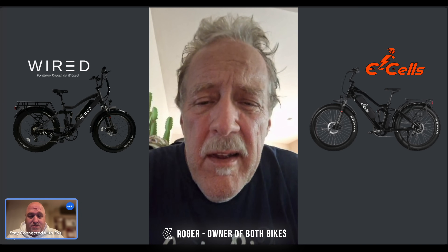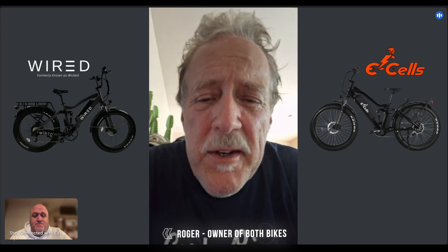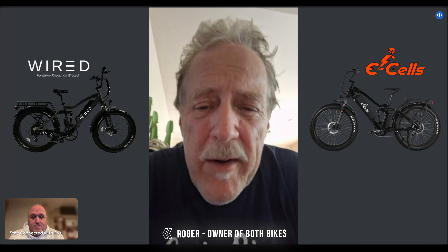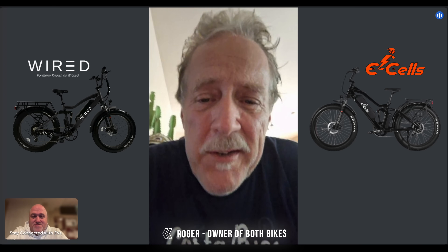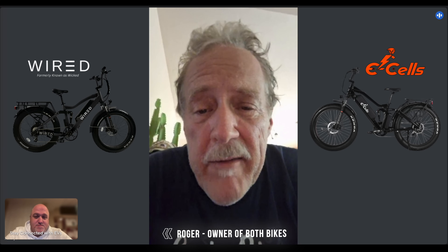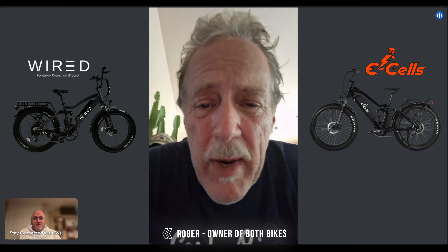My name is Roger, and I've got lots of experience in mechanical-related industries. I've been a tool-and-die maker for over 25 years, I've been a mechanic my whole life, and I know how to fix things. I know what's good and what's not so good from a lot of years of experience. So that's my background — mechanical.